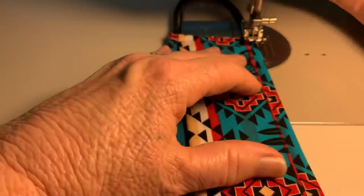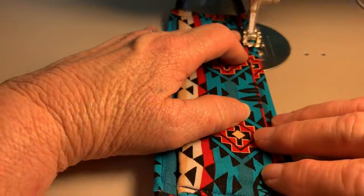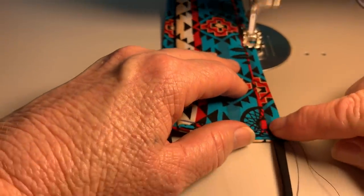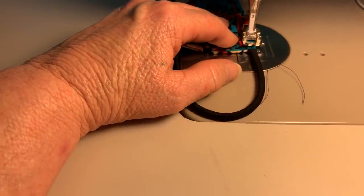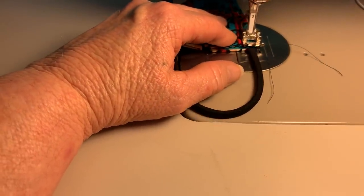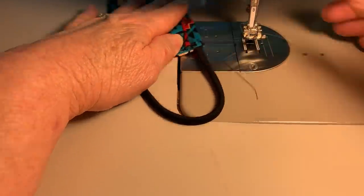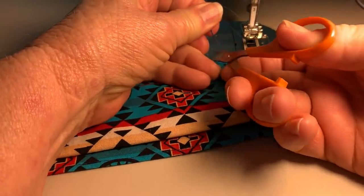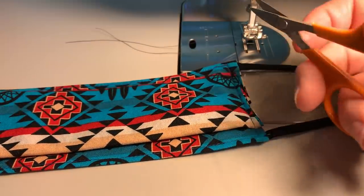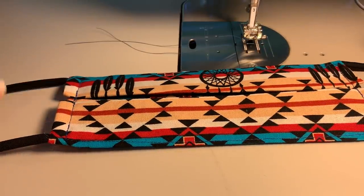The reason you go across the top and bottom is that top stitching helps hold this edge together. When it washes, it washes cleaner. This is more for people who don't sew regularly, who are kind of just beginning and wanting to help their community. So at this point, this mask could be done.